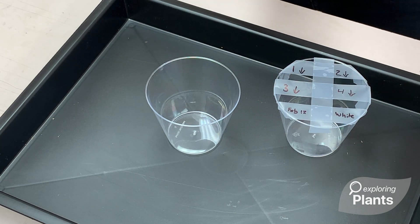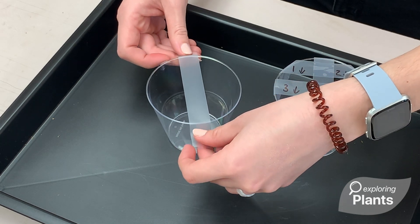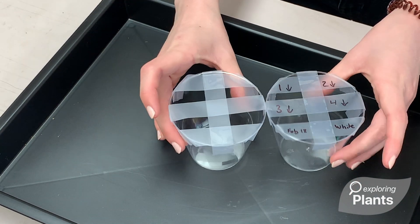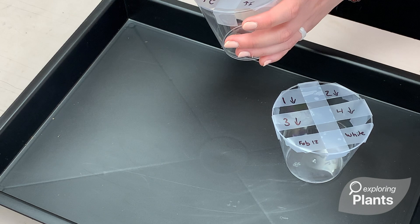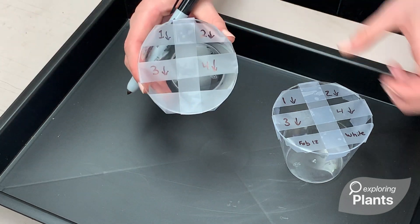In order to construct this lattice, we will just be using regular tape and a Sharpie marker. The first thing you need to do is take a piece of tape that is large enough to go over the top of the cup and put it right down the middle. Now that it's assembled, all we need to do is label them. We'll put each number and an arrow down into the correct chamber that each cutting will sit in. And on the very bottom strip we can put the date that we took the cuttings and the light treatment that they'll be under.